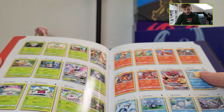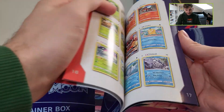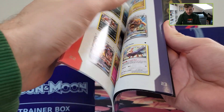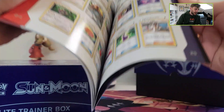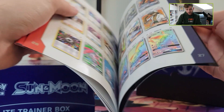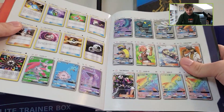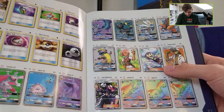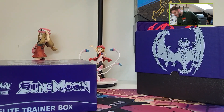Let's take a look at the player's guide. The GX's, of course. And the most expensive card — at least a card I still need for the collection — is the Lily Full Art. Here she is, the Lily Full Art. That's the one I still need. Hopefully we can pull it today in this Elite Training Box.